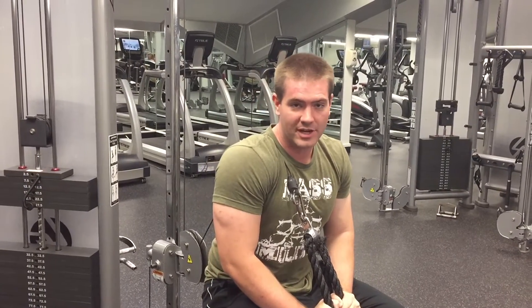What we're going to go over today is a quick little tricep routine. This is a great superset. It's going to hit the inner head and the outer head, give you a huge pump, and get your workout done a lot quicker.